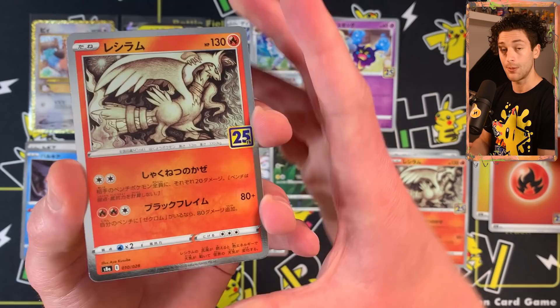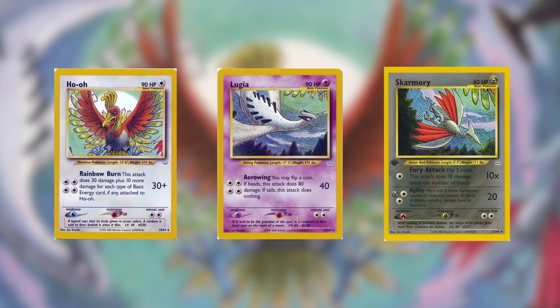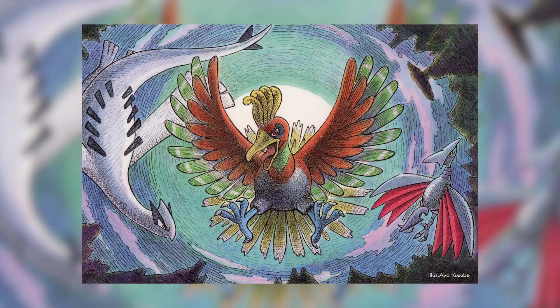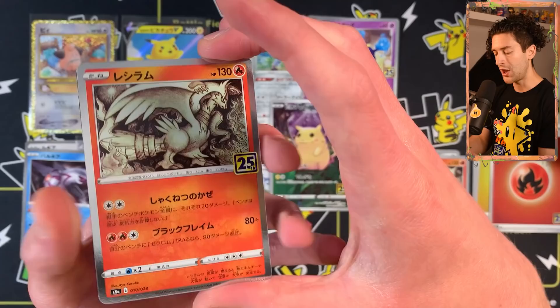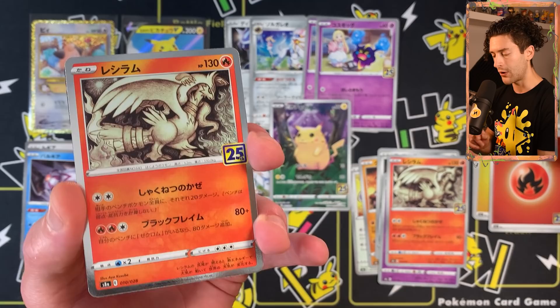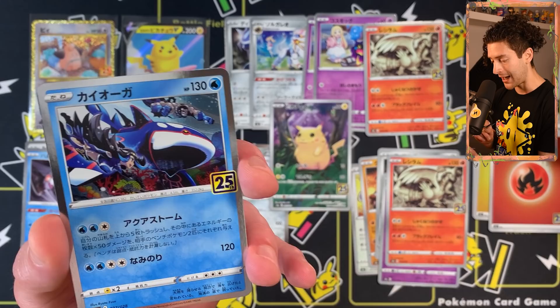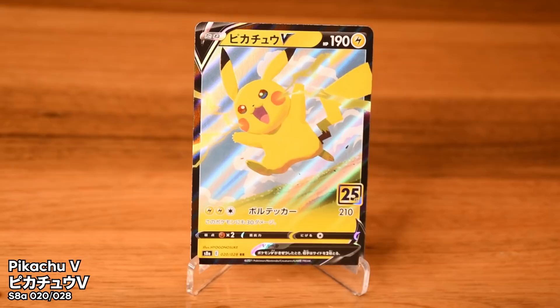Fire energy. Another Reshiram — Reshiram and Zekrom in this set are illustrated by Ayakusabe, who has been around since the Neo Revelation era. Their first works were the Ho-Oh, Lugia, and Skarmory that form one bigger illustration which was a postcard in Japan. Their style has remained consistent through the years, and they still illustrate for the TCG to this day. You're probably familiar with that Gengar from Jet Black Poltergeist that they drew. And another Pikachu!